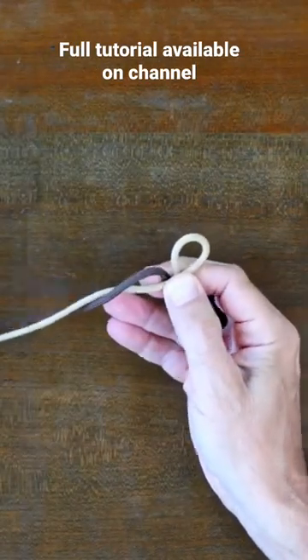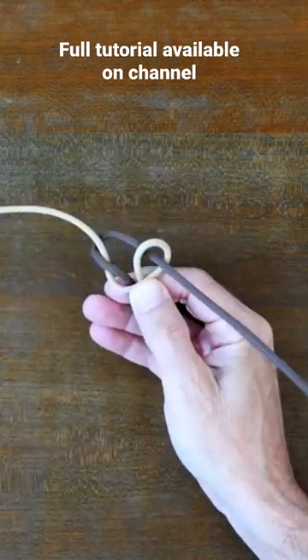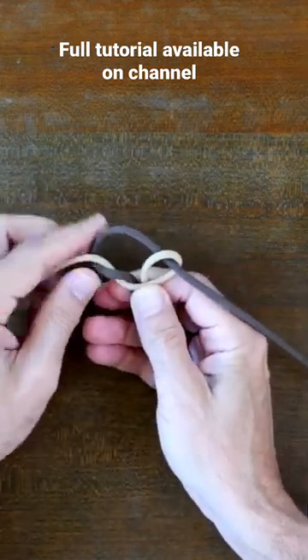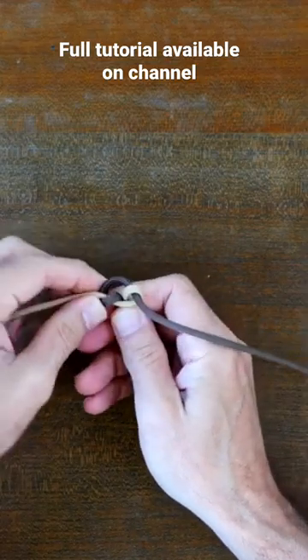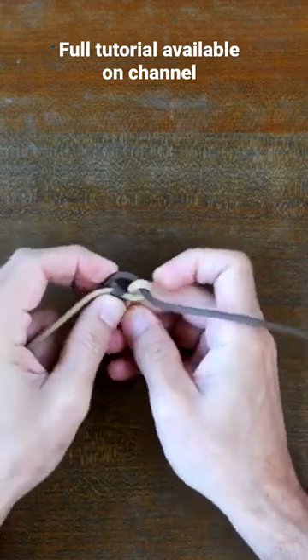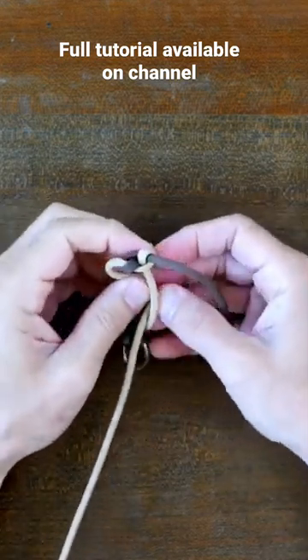Let's have a look at how to tie the shark jawbone paracord keychain weave, and then we'll go over how to tie this keychain from start to finish. If you'd like to see how to tie other paracord keychains, I recommend my video 'Seven Easy Paracord Keychains to Tie.'